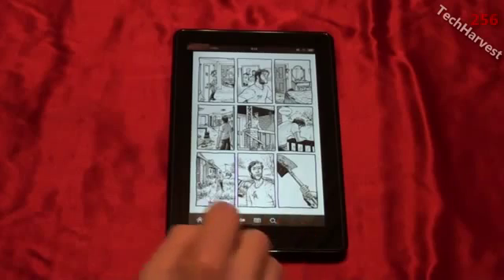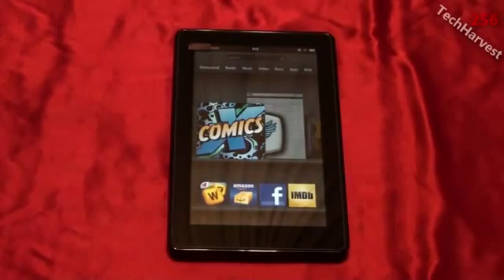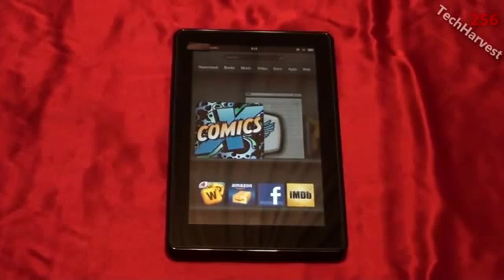So that is reading on the Amazon Kindle Fire tablet — whether it's books or comic books. You can also get newspapers and magazines on the device as well. All in all, a great little tablet and definitely worth the $199 price tag. I have a lot of videos on the Amazon Kindle Fire and you can check them out by clicking the link at the end of this video.